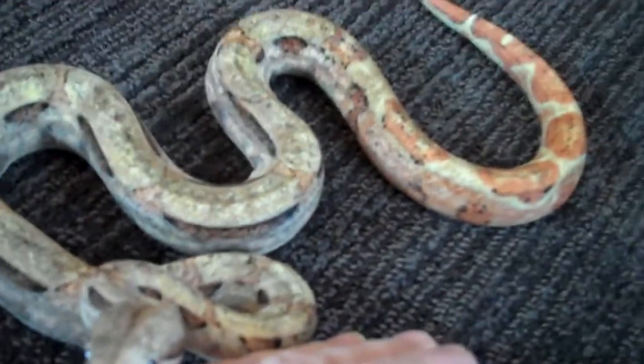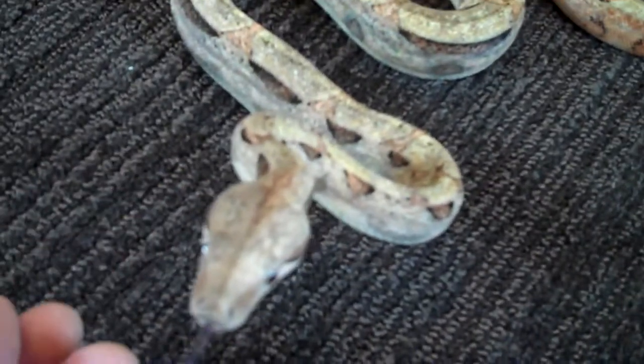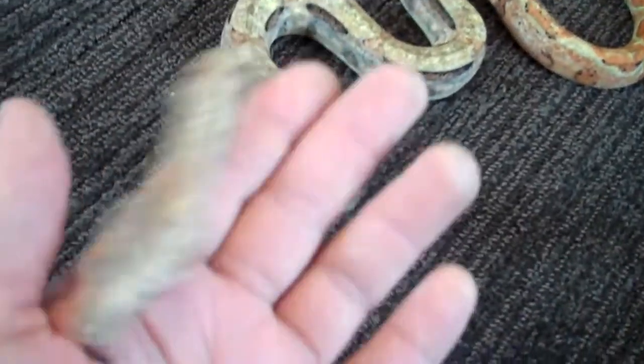Very cool looking — the pattern shape is pretty cool. They usually just want to take off and go, but they're usually pretty friendly. Hey, you know you're getting your picture taken! It's got a black tongue though.